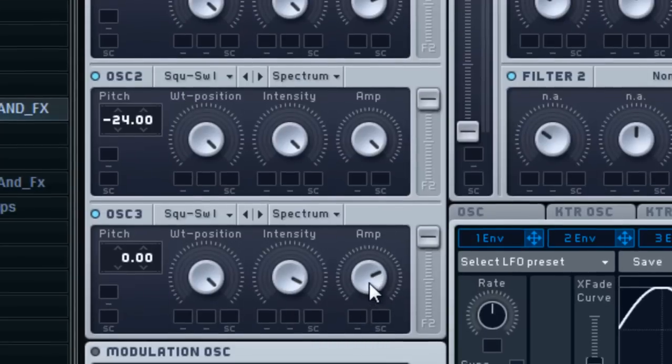Oscillator 1 — leave it the same and drop it two octaves down, negative 24. Same for oscillator 2. On oscillator 1, go ahead and turn the amp down just a little bit, and do that with oscillator 3 as well.